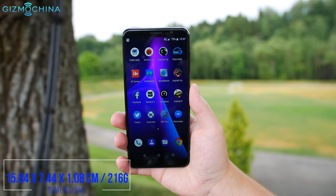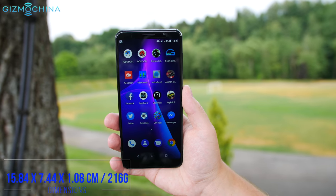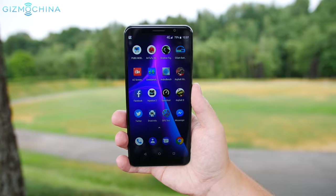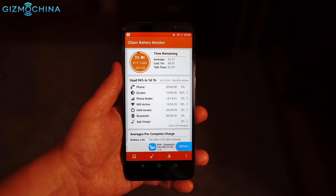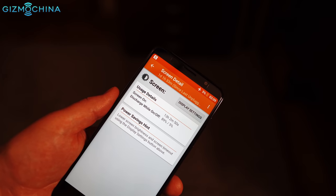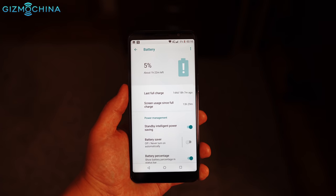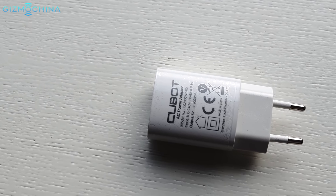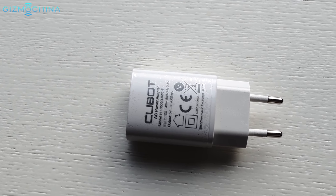The phone is a bit thick and heavy since it has a massive 6000mAh battery that lasts for a long time. The best result I could achieve was 13 hours of screen-on time, which involved taking a lot of pictures and using maximum screen brightness a lot. It takes about 1 hour and 40 minutes to fully charge the battery with the supplied fast charger.